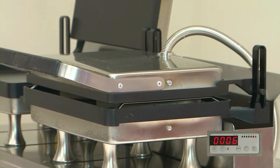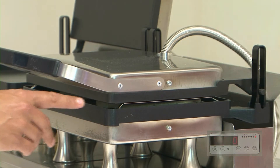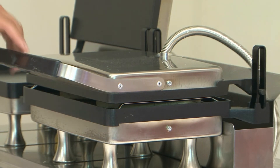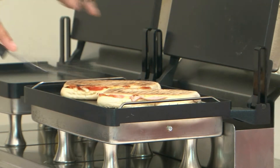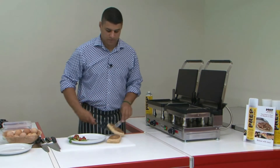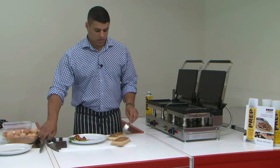Now we can see the time is just about there and we can see the actual product has sunk right down to the bar. At this point we hear the tone. So this is a 2-minute time and we know the product has melted all the way through as it's sunk right down to the bottom of the bar. Lift this up and take my paninis off.